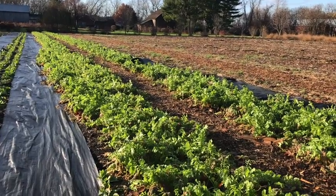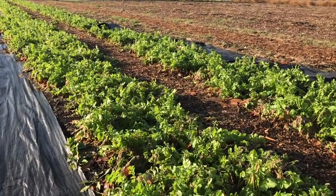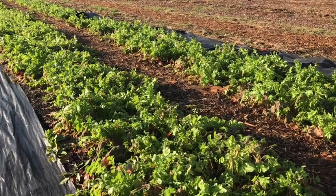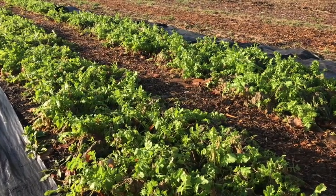Next door to them are the two daikon cover crop beds. Even though they've taken some hits from the freezing temperatures this fall, they maintain a nice thick canopy of leaves over the bed, and their long tap roots are mining our subsoil for essential nutrients.